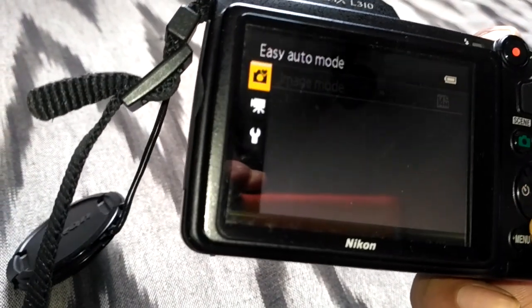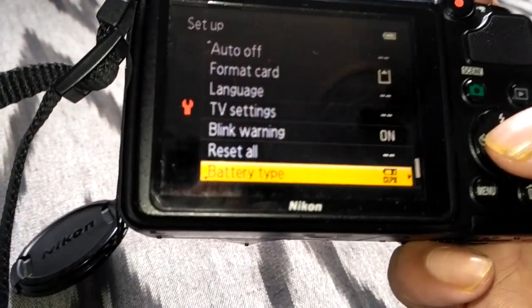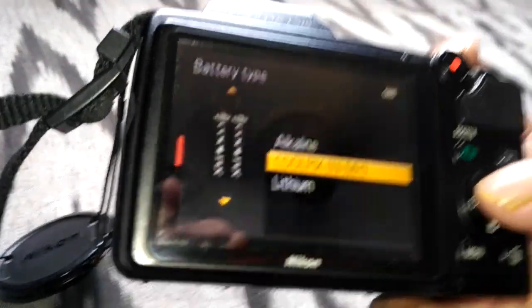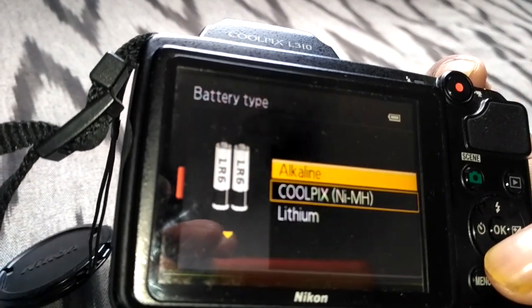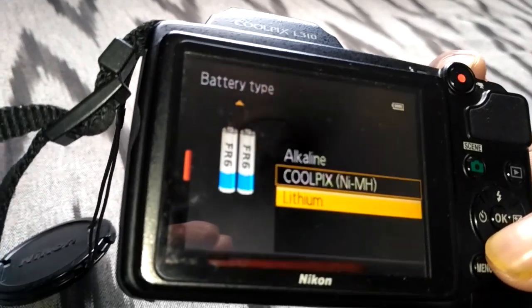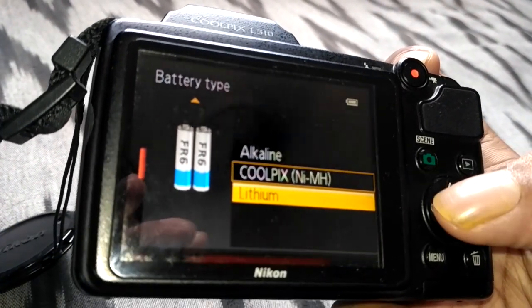You can see the 'battery type' option. You have to select whichever type of battery you have. If you have alkaline batteries, select that. If you have NiMH batteries, select that. If you have lithium, select that. Based on the actual battery type in your camera, you have to set it correctly — only then will it work properly.